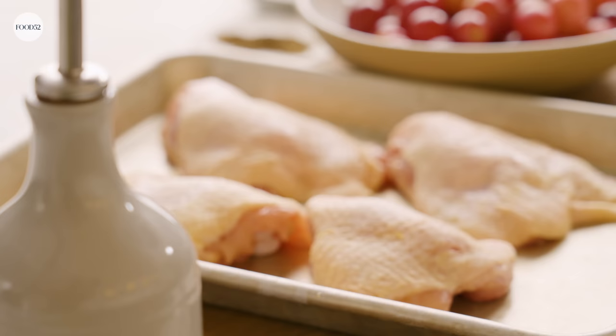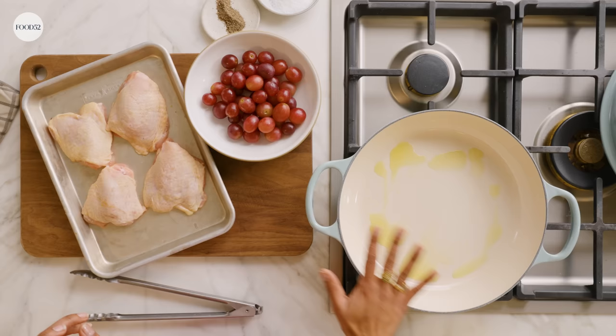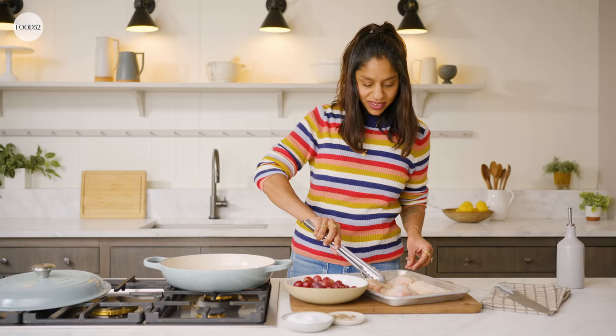I have my four bone-in skin-on chicken thighs. I've pat them dry just a little bit so that I can get a nice, good sear on them. Put a little olive oil in my skillet. You won't need very much because that skin is really going to render a lot of fat. Once it starts to smoke, I can season. I always do a pretty hefty season with salt and pepper. We'll put our chicken skin side down.